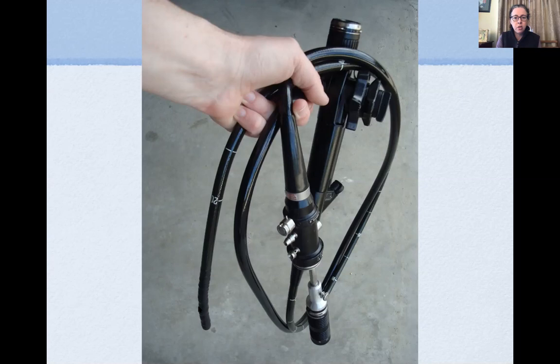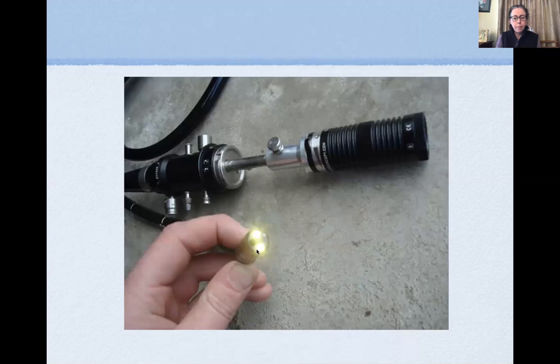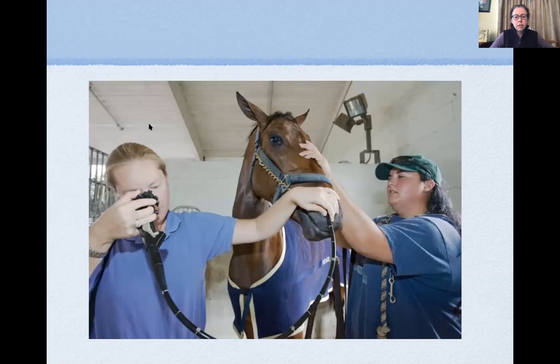The knobs on the endoscope control the tip — you can steer up, down, left, and right to visualize the area you want. At the free end of the tube there are two light-emitting ports, a camera port, and an opening through which you can pass biopsy brushes or lavage tubes to take samples of liquid from the airway or infuse something in — that's the biopsy channel. The procedure is shown here on a racehorse having its upper airway examined, with the animal wearing a head collar and lead rope.